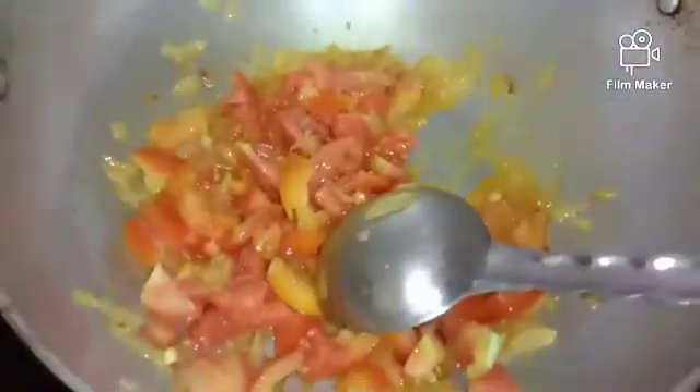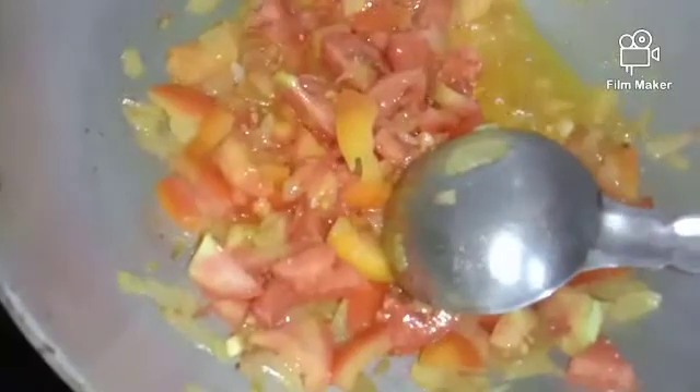The speciality is very small and very small. I will add the tomato sauce to the sauce.